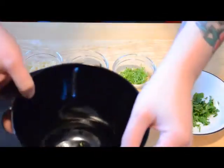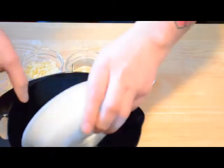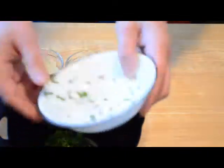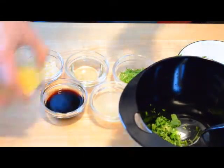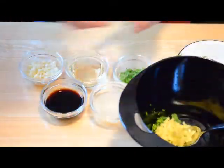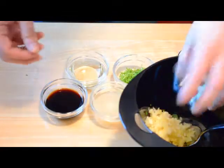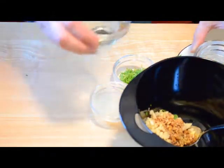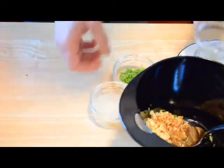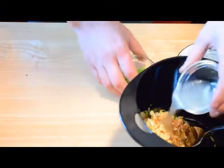So we're going to take our ingredients here and get them all into the bowl — cilantro, ginger, garlic, soy sauce, oil, and lime juice.